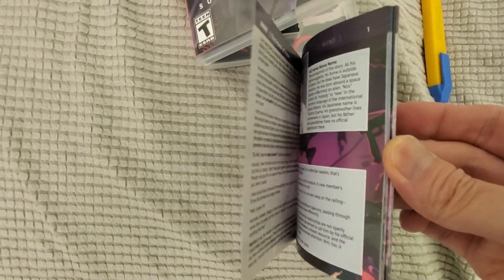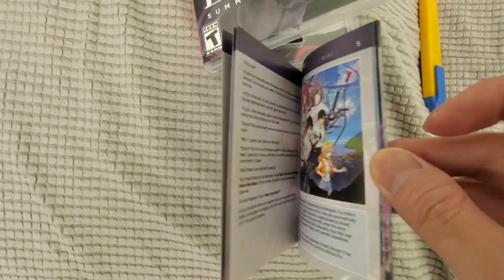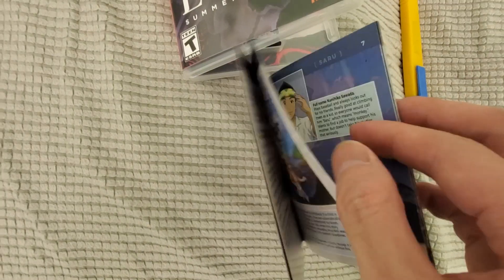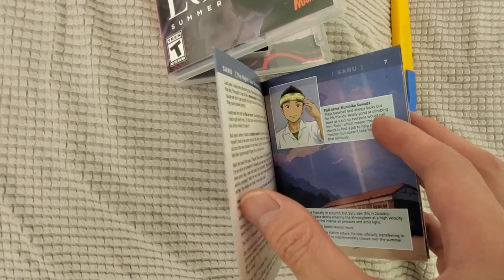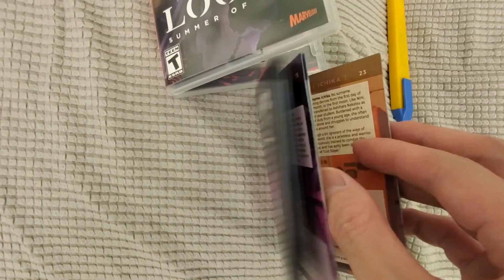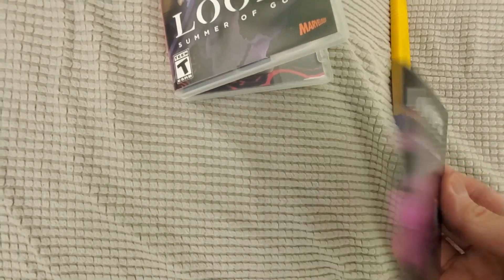It's a nice little instruction manual — full color, like a mini art book with all the characters, which is really cool. I miss having these type of things to look at. There's the table of contents and the back there.